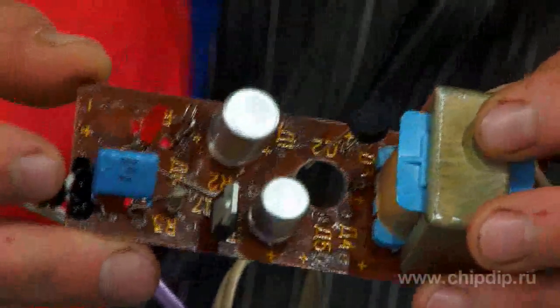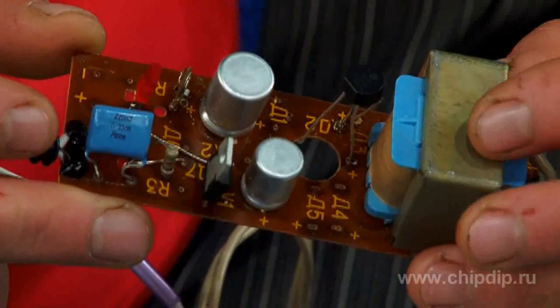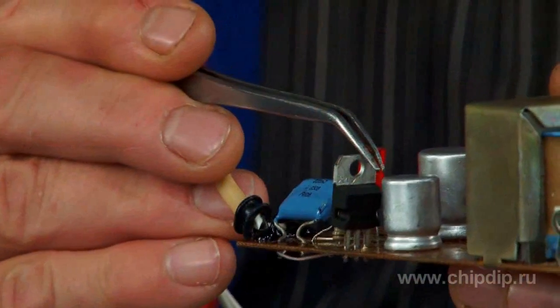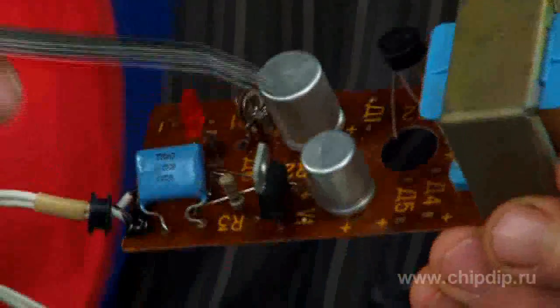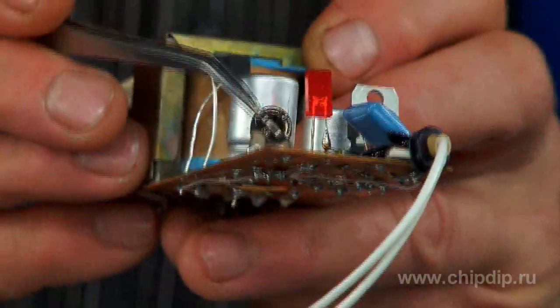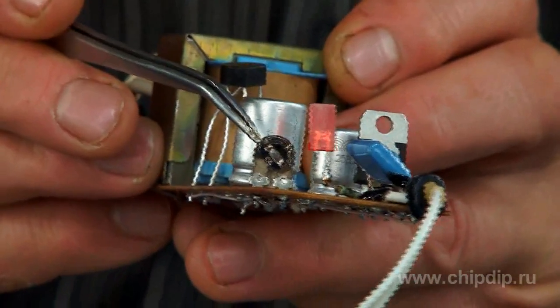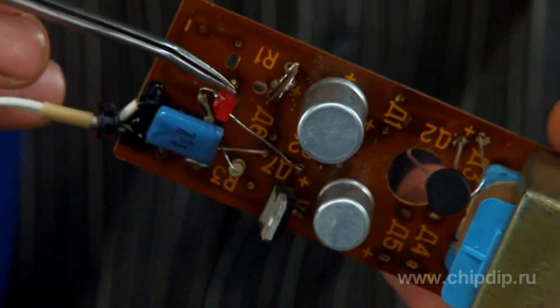Somewhere it is necessary to make breaks in the printed tracks and somewhere to put the necessary jumpers. The number of components is just a few items: an LM317 stabilizer, two capacitors — by the way, you can leave the old proven ones — two resistors, one of them to fine-tune the output voltage, and an LED with a limiting resistor. That is all.